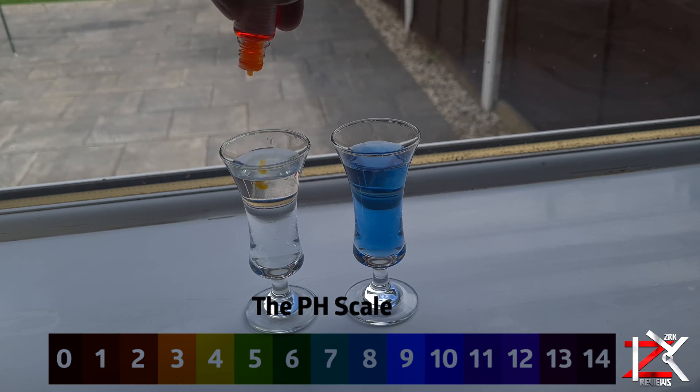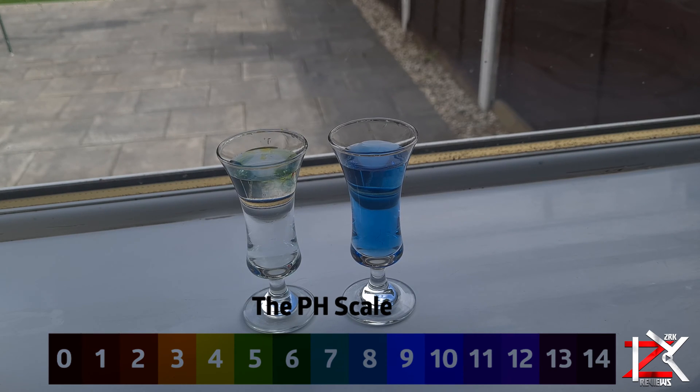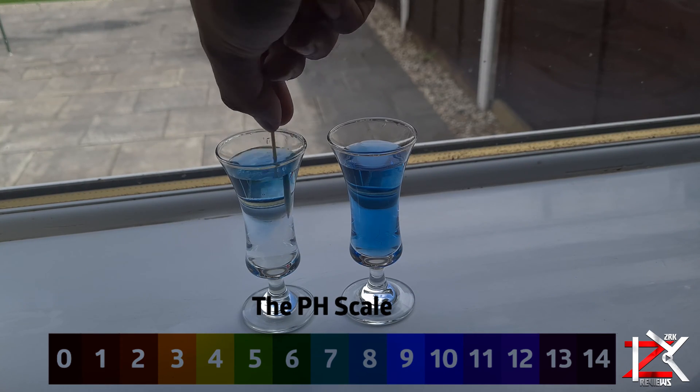Now let's test it out on the tap water, carrying out the same procedure. From the naked eye, the pH level on this tap water I'll give it an 8.